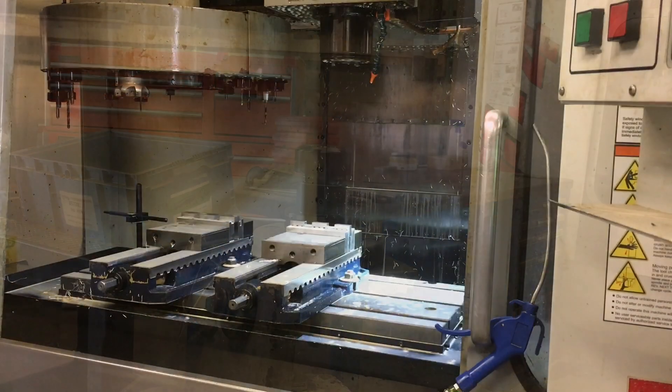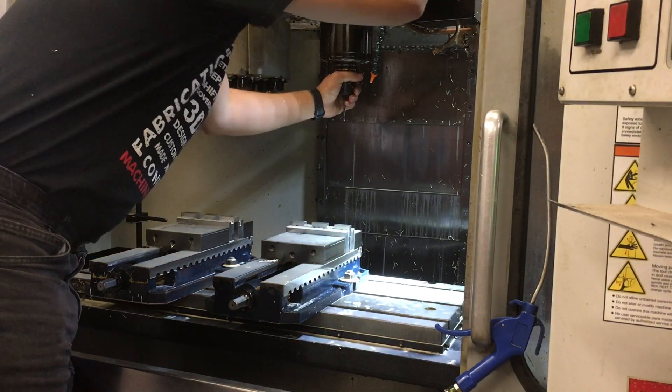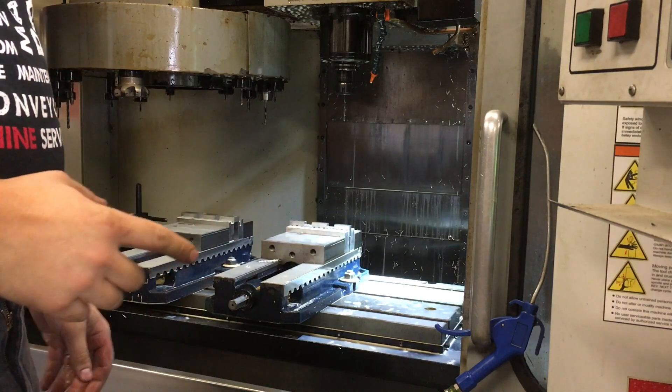We're good to go. So now you can install this into the machine, and you don't have to change any offsets.